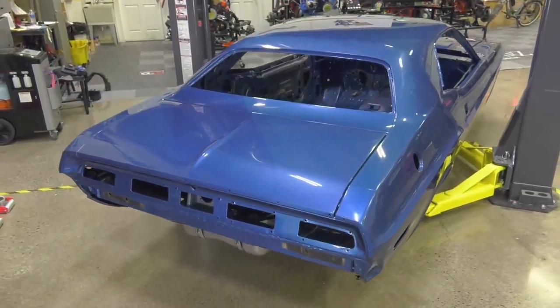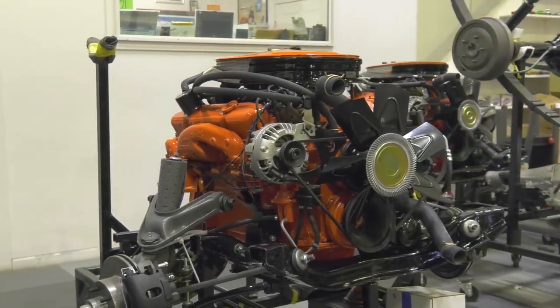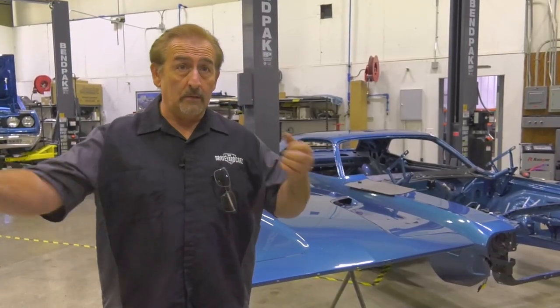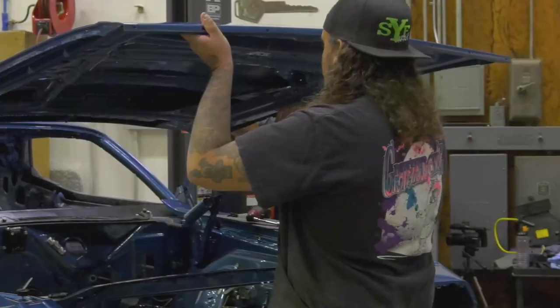Our 1970 Dodge Challenger RT — this is a B7 blue car. It has a white bumblebee stripe, black interior. Originally it was a 383 four-speed car; the customer wants me to convert it to a 440 six-pack four-speed car. The drivetrain is all built out. We got the deck lid on and we're starting to do the final sheet metal. The last piece is going to be the hood — that's a three-guy job: two guys one on each side, one at the front holding the balance. Better safe than sorry. Rooster, yes Mark — all right.